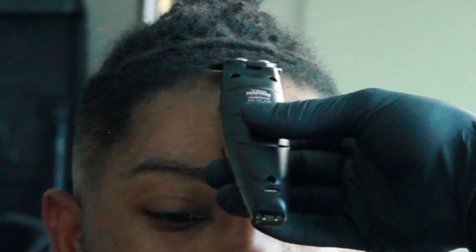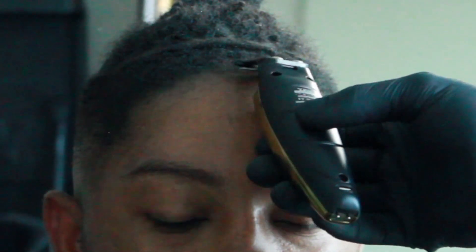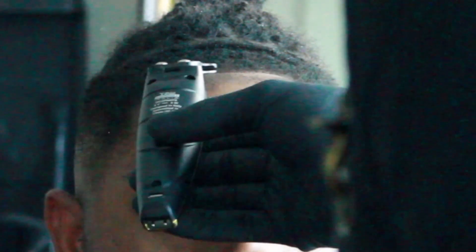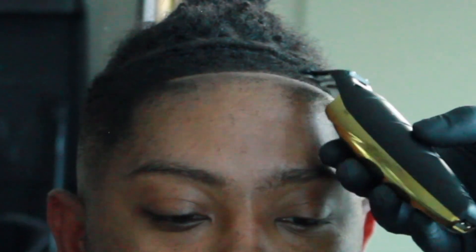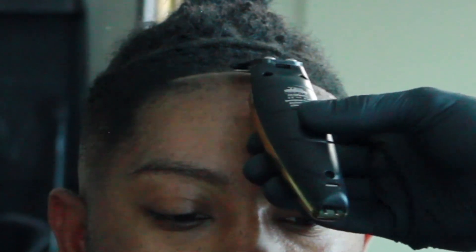From here we're gonna go straight into the lineup — this is actually one of my favorite parts. The clipper I'm using is called the Gamma Plus Alta — great trimmer, right out the box it hits. These trimmers are cool because you can switch out the skin. I like gold, so I put the gold skin on it. You can also make them skeletons without doing any crazy hardware modification.